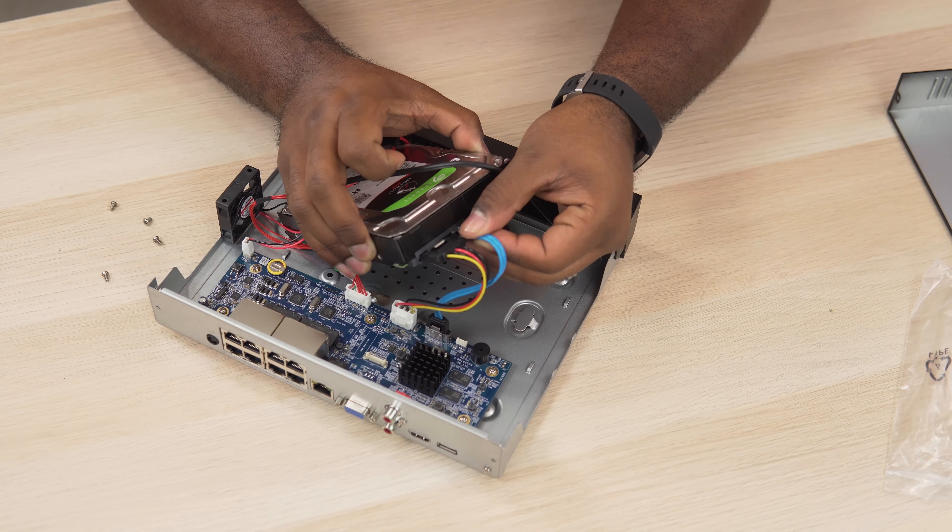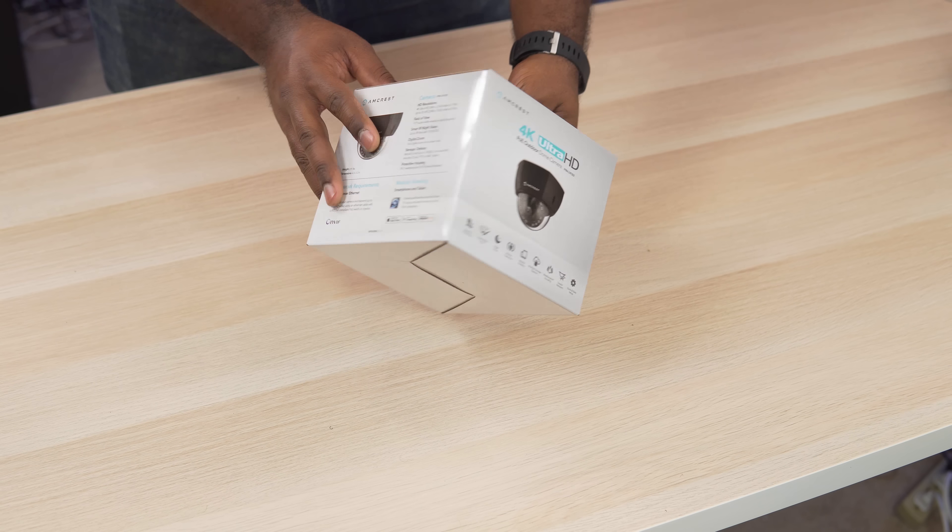So all I had to do was open it up, plug in the included cables, and put the screws in. Now on to the cameras.